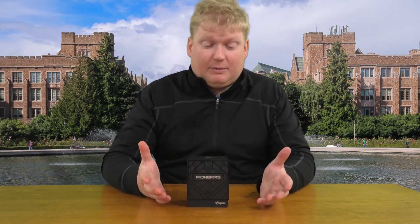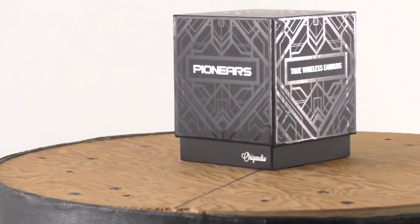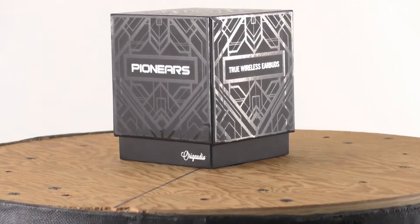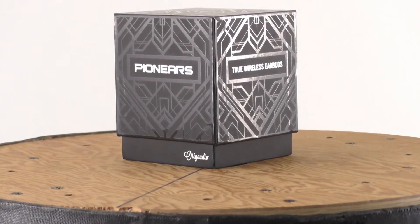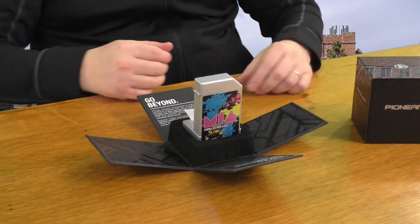The first thing when we talk about Orga Audio is always going to be the quality of the retail packaging, and again the Pioneers don't disappoint. Super attractive box, and when you pull the top off, all four sides fold down and really just display the product.